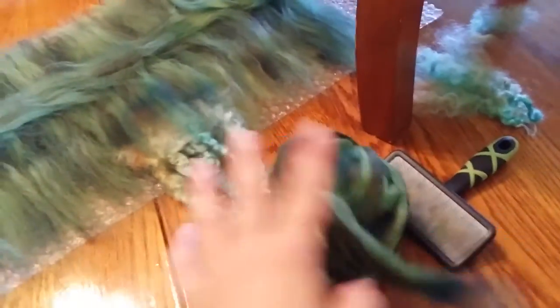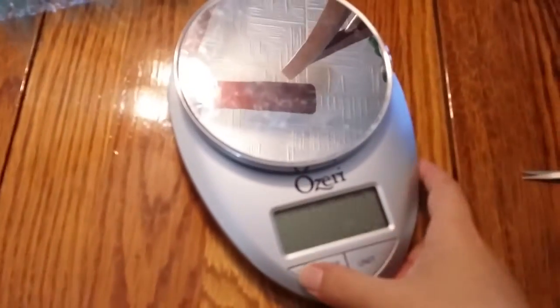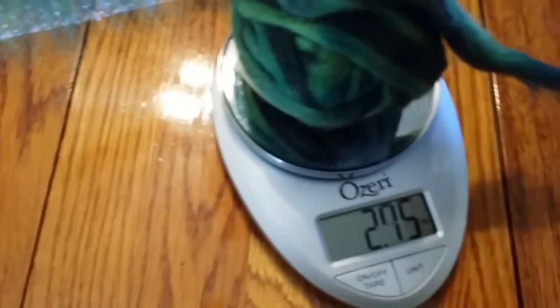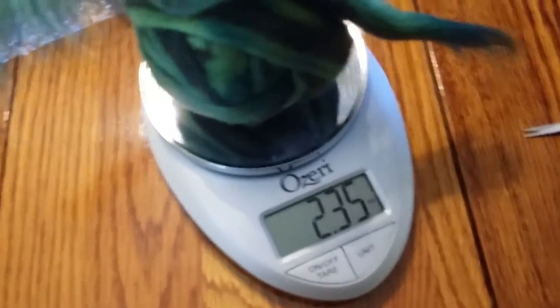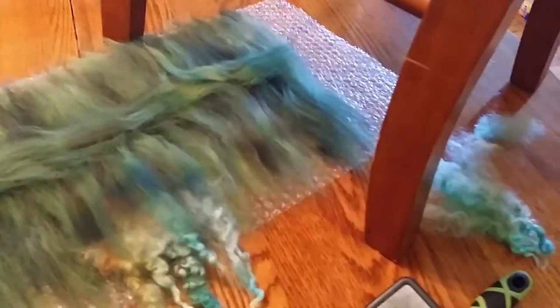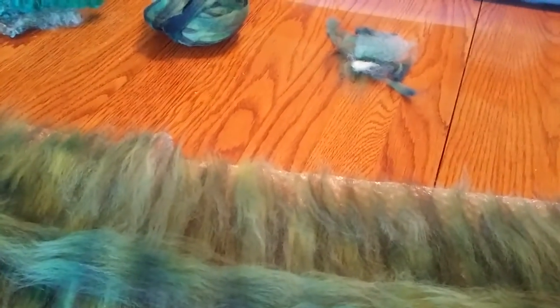This roving when I started was 3.7 ounces and now it's 2.35 ounces, so I didn't even use a ton of roving — that's about 1.35 ounces used. I hate math. I always keep a little pile of just junk, whatever I pull out from anything, and eventually if I can't use it it'll end up in my garden.